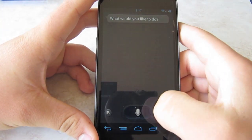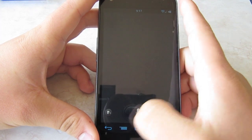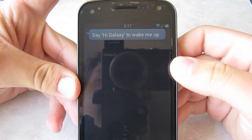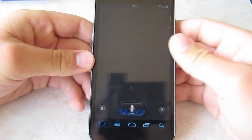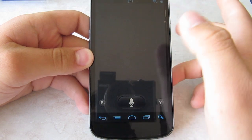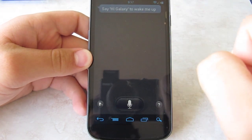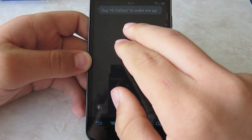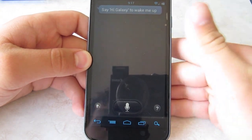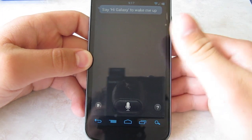So here's S-Voice. It says 'Say Hi Galaxy' to wake it up, so for it to start you say that and then it starts working. You can actually change that to something like 'Hey Beast' or 'Hey Boss,' and then it'll recognize you.